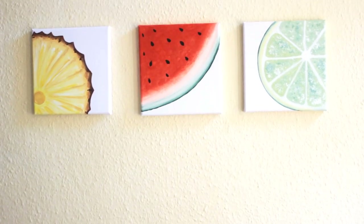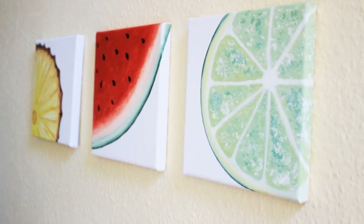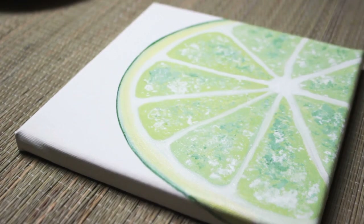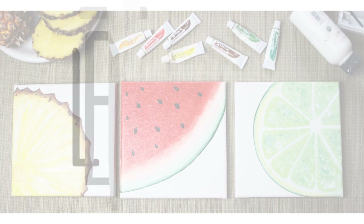I will be breaking this tutorial up into three parts. For this video, I'm going to show you how to paint a lime. If you guys are interested in the other two tutorials as well, I will link them towards the end of this video. So let's begin.